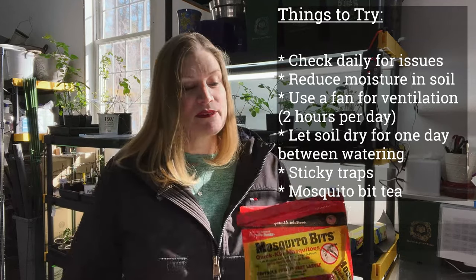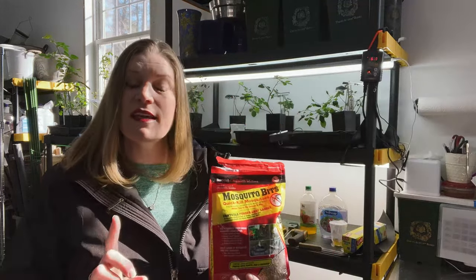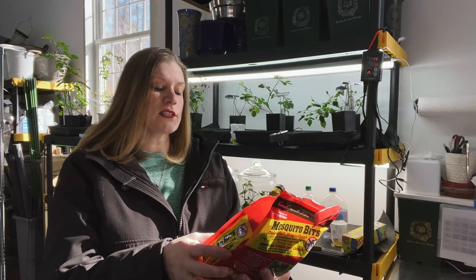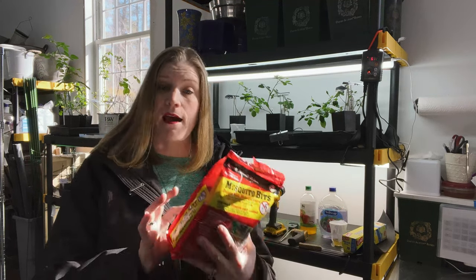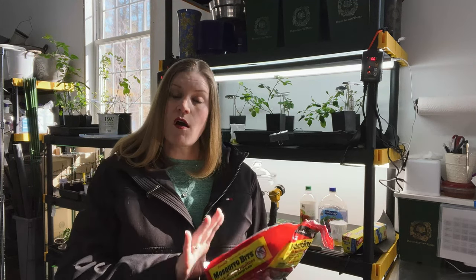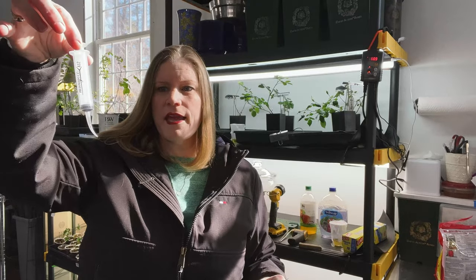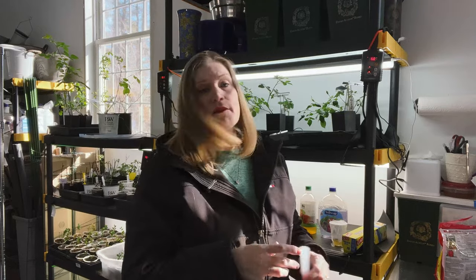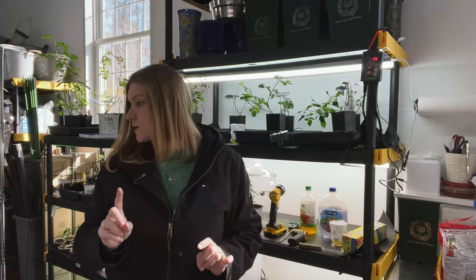The next thing I tried with a little bit of success is mosquito bits — you make a tea with this. It has directions on the back for gnat control: four tablespoons per gallon. You let it soak — it says 30 minutes, but I usually soak it a little longer — then strain off the bits floating at the top, and put a little bit of that into the soil. Because I already have so much moisture and I'm worried about rotting of the stem, I found a dropper, sucked it up, and just put a little bit into the top of each plant. That seemed to work.